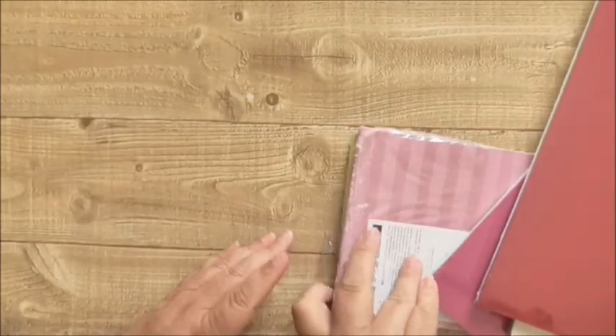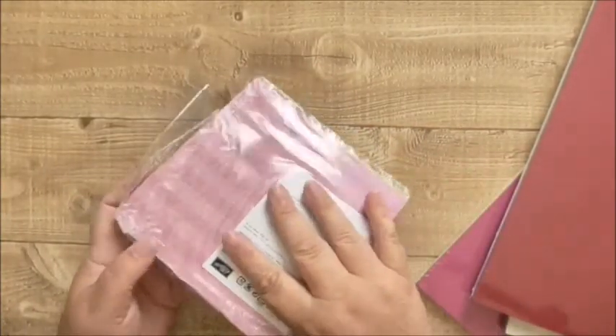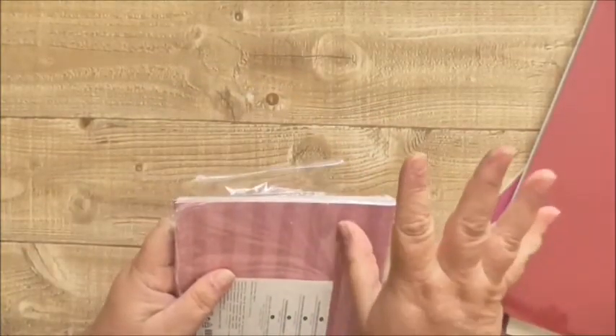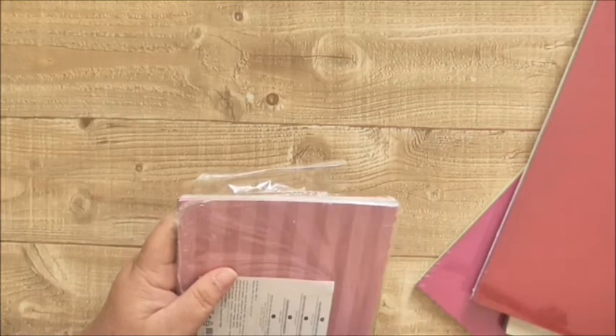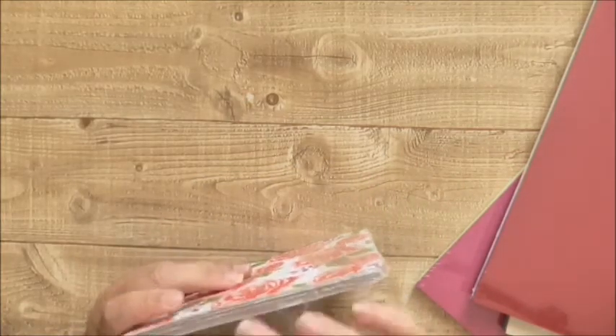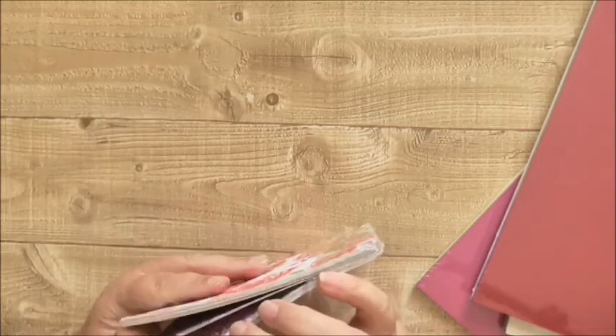I got mine in two parcels, so this is the first parcel and I'll open the next one in a minute. I just bought and went all out for cardstock with my first order, and then I placed another order, had a better look and think, and ordered more or less everything.